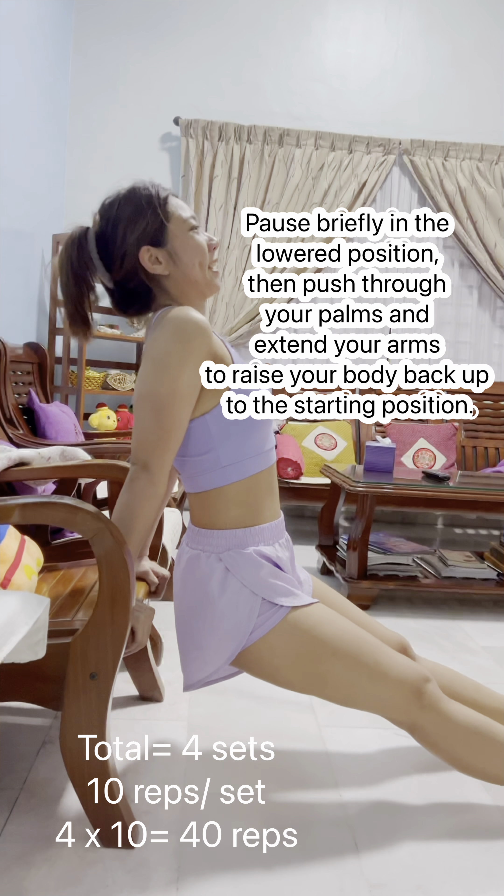Stand upright with your feet shoulder-width apart and hold a pair of dumbbells in each hand, palms facing your sides. Allow your arms to hang fully extended by your sides. Keep your back straight, chest up and shoulders back.